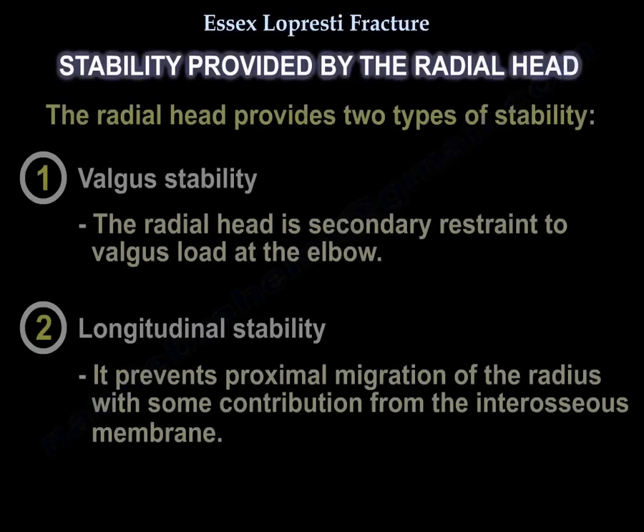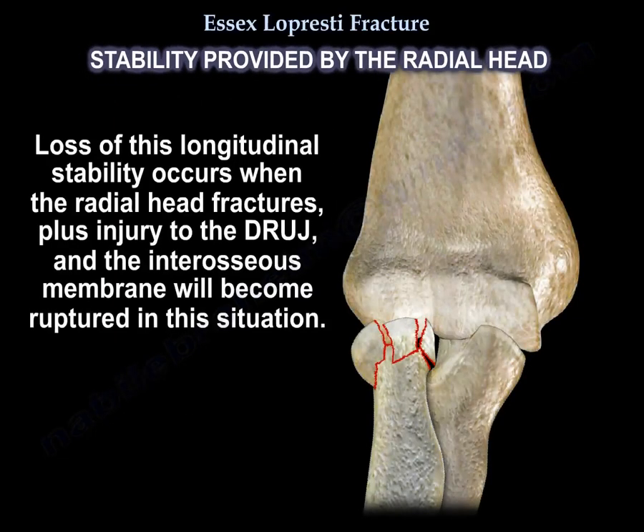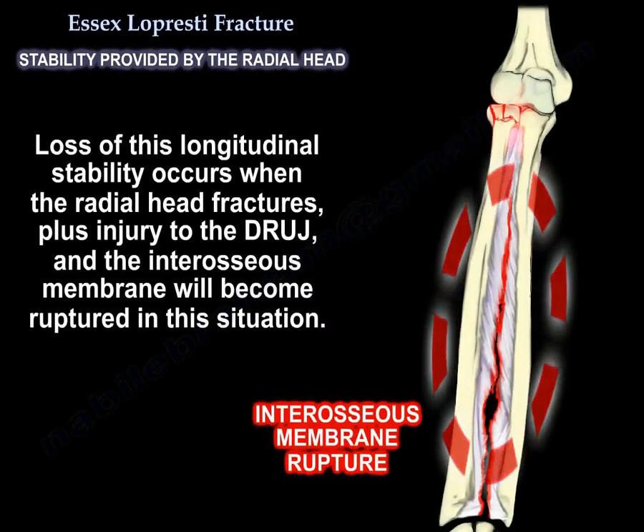The radial head provides two types of stability: valgus stability, acting as a secondary restraint to valgus load at the elbow; and longitudinal stability, preventing proximal migration of the radius, with some contribution from the interosseous membrane. Loss of longitudinal stability occurs when the radial head is fractured plus there is injury to the DRUJ, and the interosseous membrane will be ruptured in this situation.